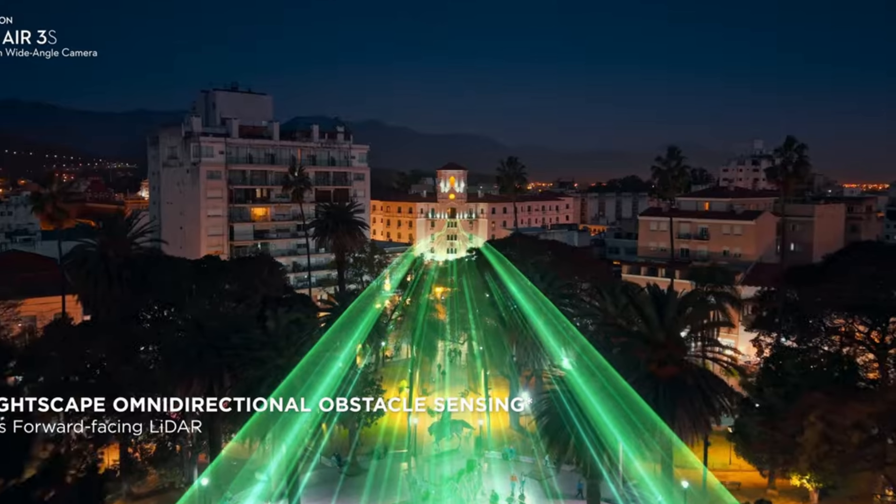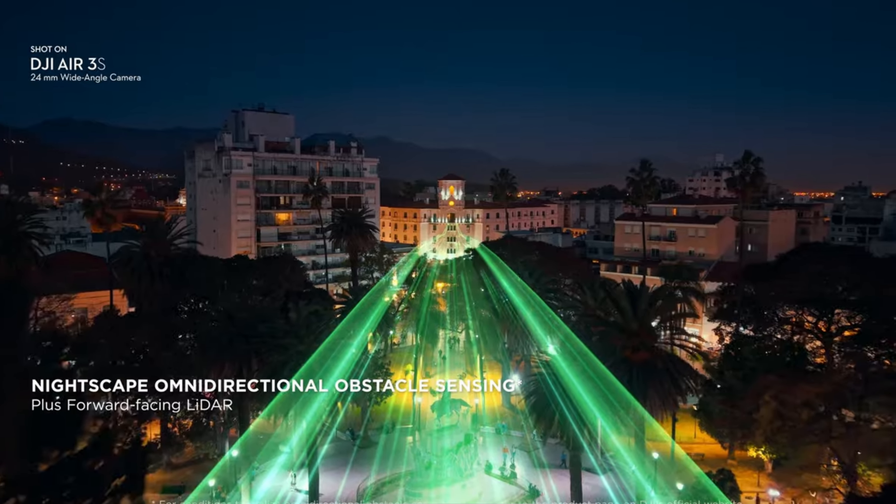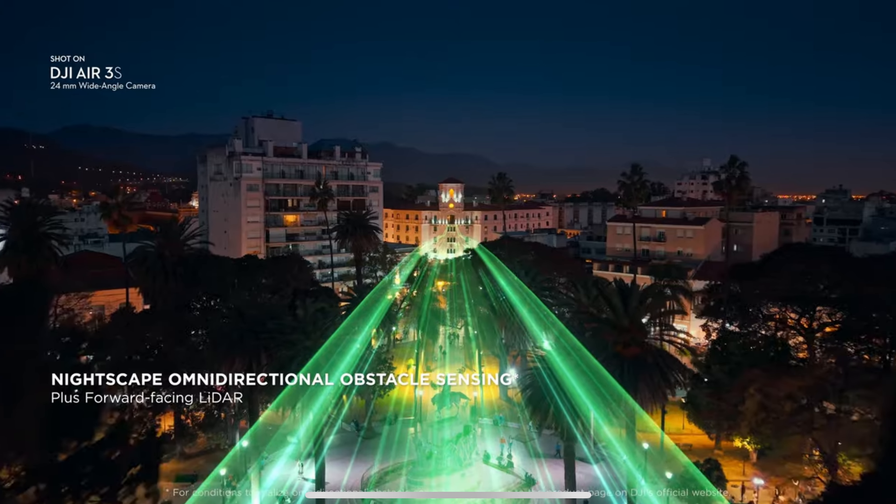The main addition for me is the LiDAR on the Air 3S. I think that's probably my favorite addition to the drone and it's going to shape the future. I'm not sure if it's going to drop into the Mini line — it's difficult to tell because it's such a small drone and it has to stay under 250 grams. Definitely it'll probably come to the Mavic line when they release the Mavic 4. These safety features mean that the matrix charts countries develop are becoming out of date because this is becoming one of the safest drones.